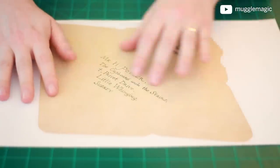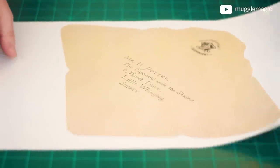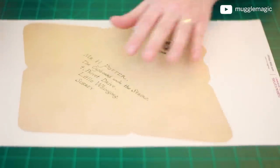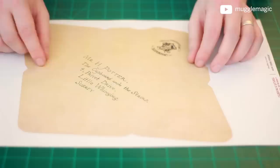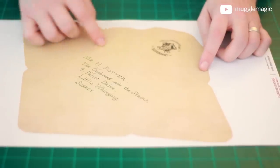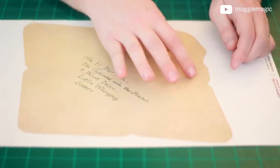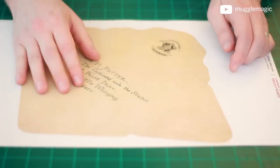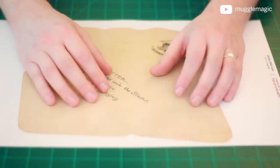The next thing we want to print out is the envelope, and I printed this on 11 by 17 paper — it's double-sided as well. There are two versions of this one. One of them is for the Cricut, which leaves some extra on the outside so that when it cuts, if it's not exactly lined up, you won't have white on the edge. The other one is exactly the shape it needs to be, and that's what you want to use if you're cutting it out by hand with scissors.